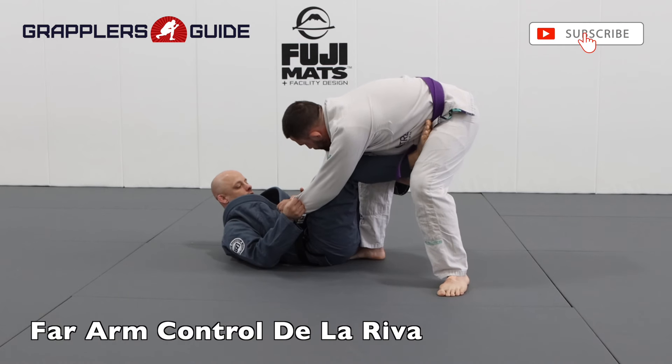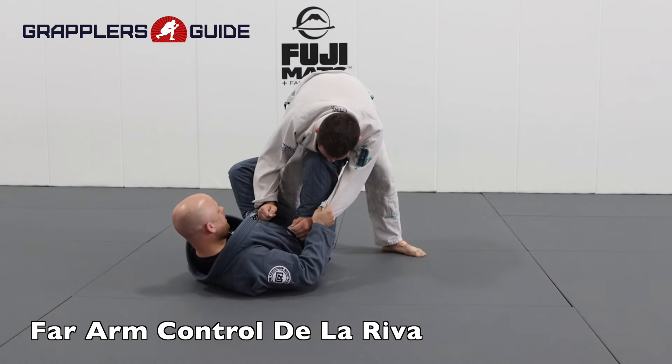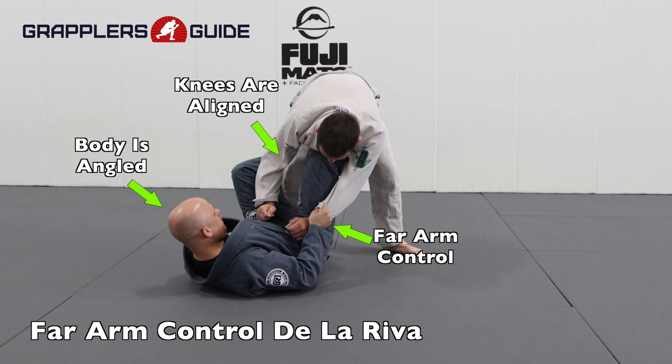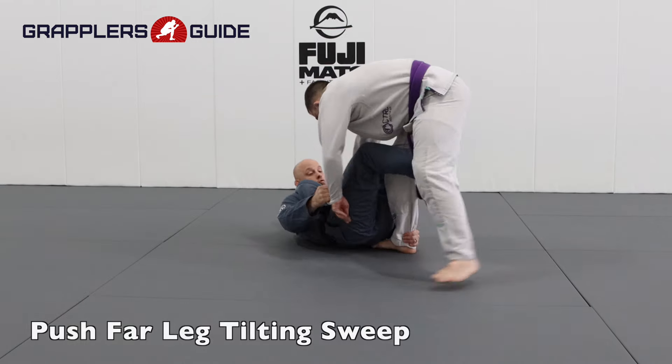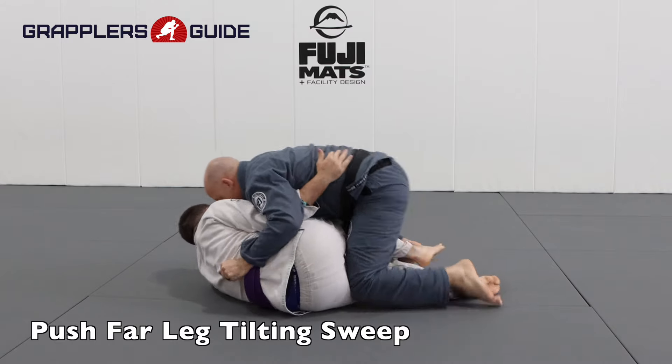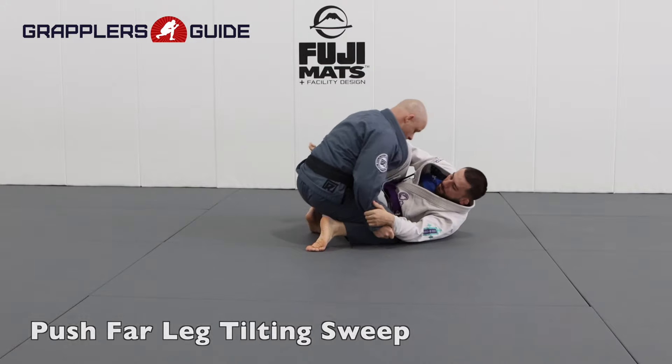De La Riva with far sleeve control provides you with many options in terms of sweeping and attacking your opponent. When you have the De La Riva with far sleeve control, you have the ability to tip your opponent to the outside. Usually when I get this position, I'm also establishing some sort of leg control. When you have far sleeve control and you push their leg out and tilt them towards the far sleeve, you have the ability to sweep them in that direction so you can get on top of them.